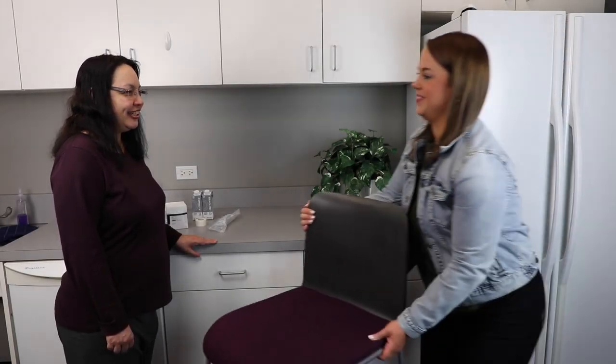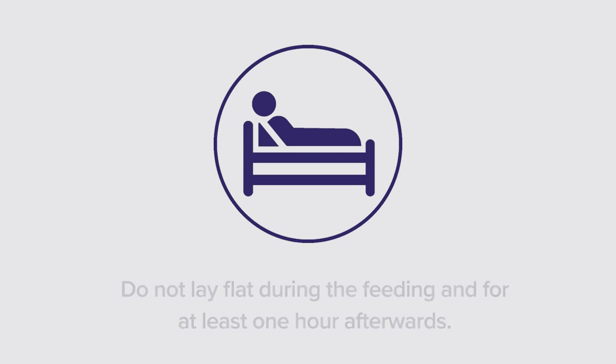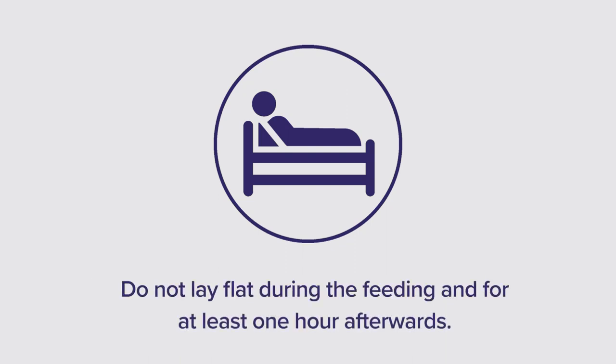Prior to administration, sit in an upright position, or if in bed, elevate the head of the bed at least 30 to 45 degrees. Do not lay flat during the feeding and for at least one hour afterwards. Place a towel on your lap, as formula may spill during administration.